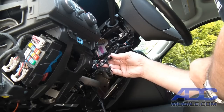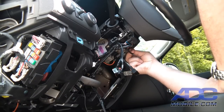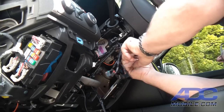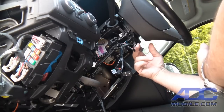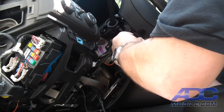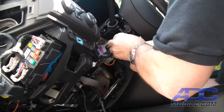Once we've routed the wires, we go to the other side of the column and unplug the small rectangular plug — sometimes easier with a pick if you don't have fingernails. There's one plug unplugged, and here's the second. We've now unplugged the two plugs we need for our T-harness.